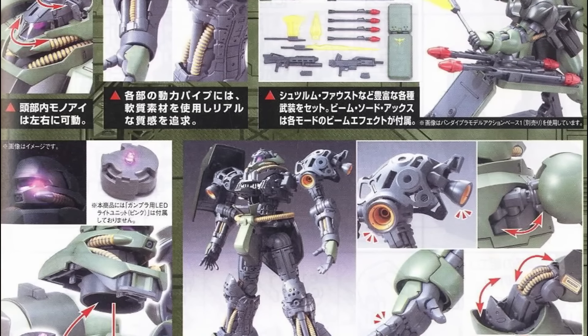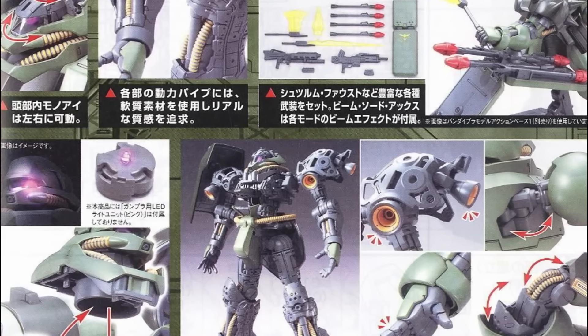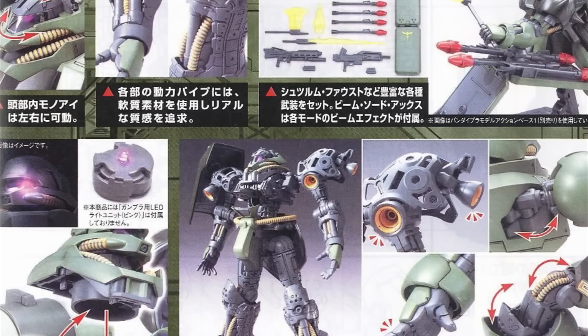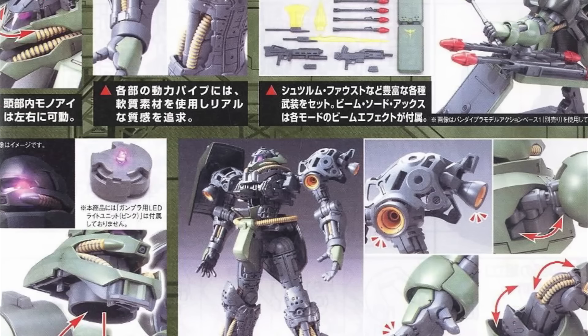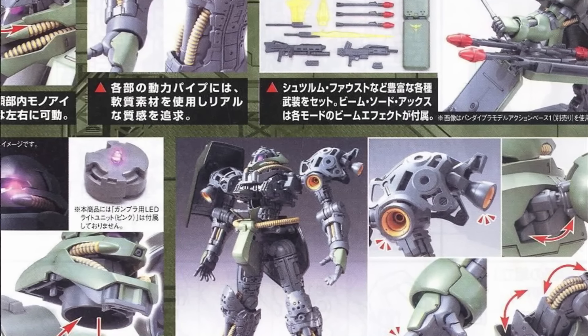Now, this didn't mean that the Geara Doga, like the GM or the Zaku, was a mere grunt primarily meant to fill the ranks, with its simple yet admirable design being the result of a careful examination of numerous past Neo-Zion models.